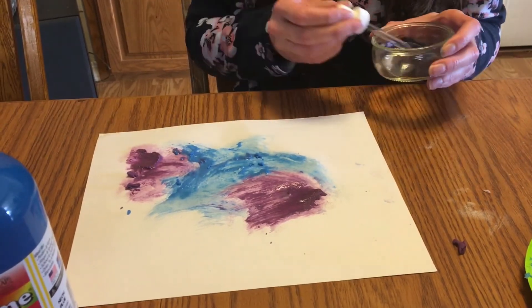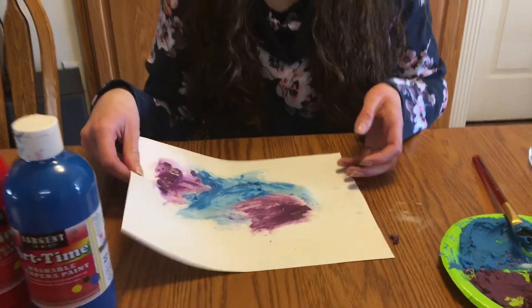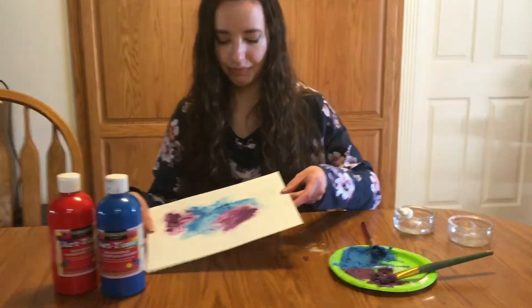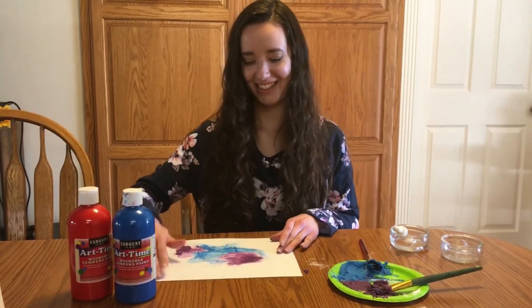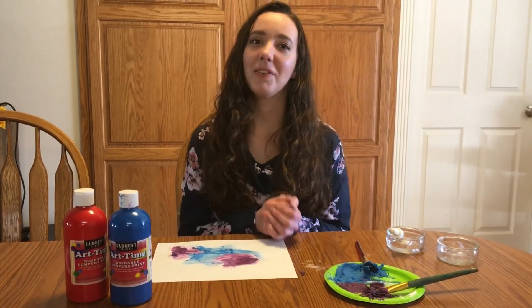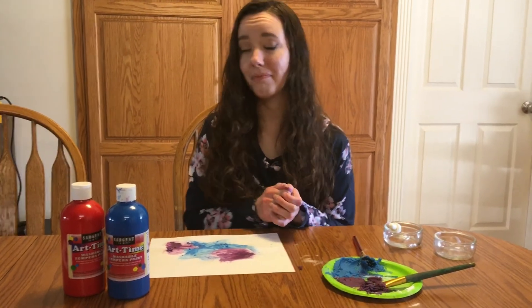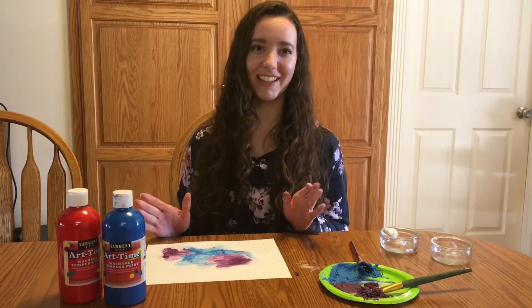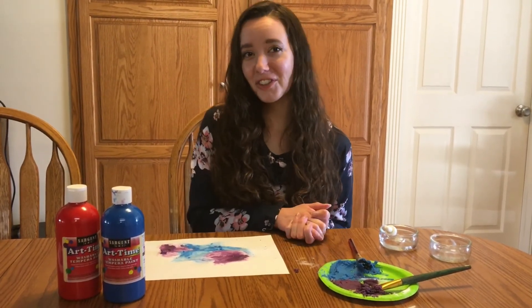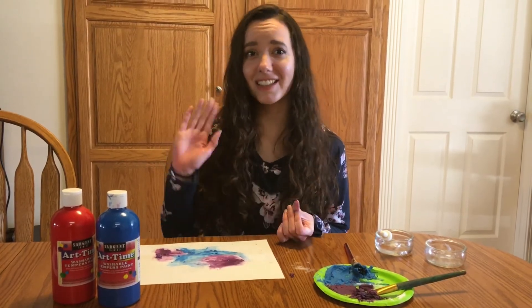As that dries, it'll make some cool designs on your paint and your paper and it's just kind of fun to watch the fizzing. So go ahead and experiment with that and have fun with it. Make a mess if you want — it's all about the process. Thank you for joining me today. We hope to see you soon at the library. Stay safe.